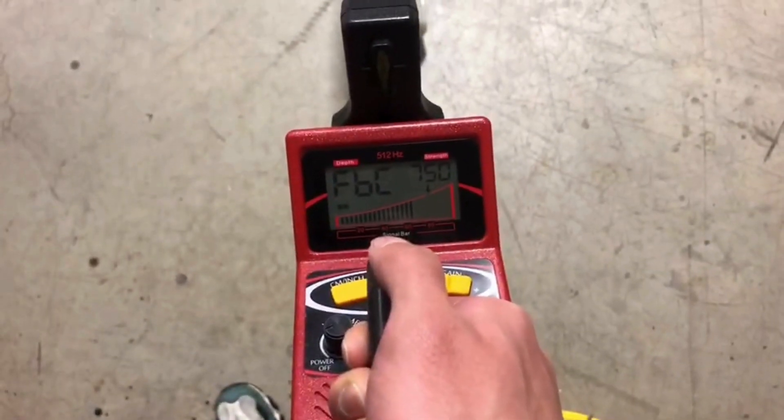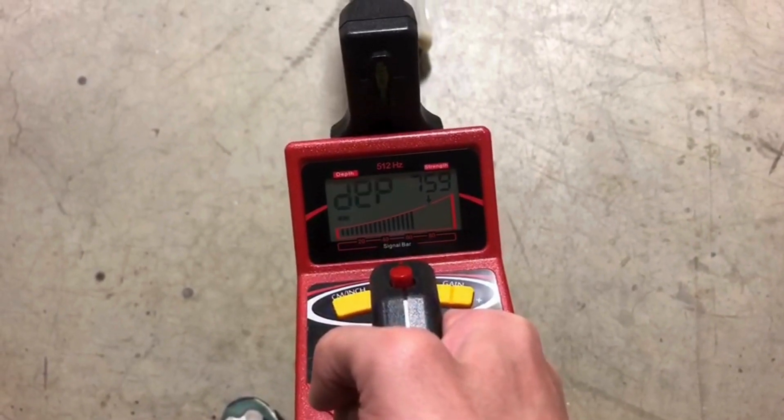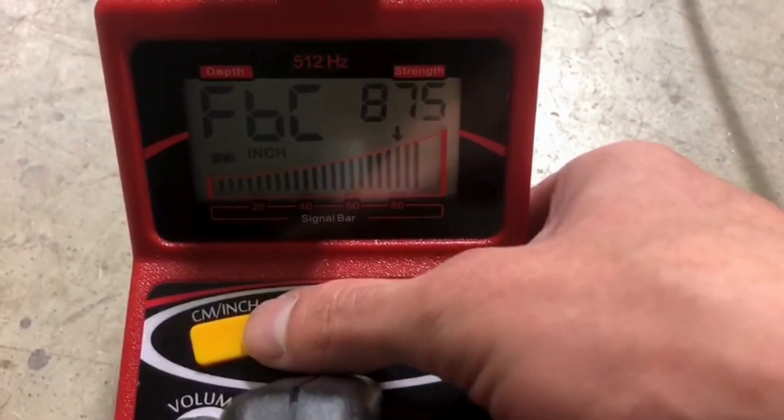When you are roughly on top of the target, press the red button to measure the depth. It will show in centimeters or inches. You can always switch the unit of measurement by using the yellow button on the left.